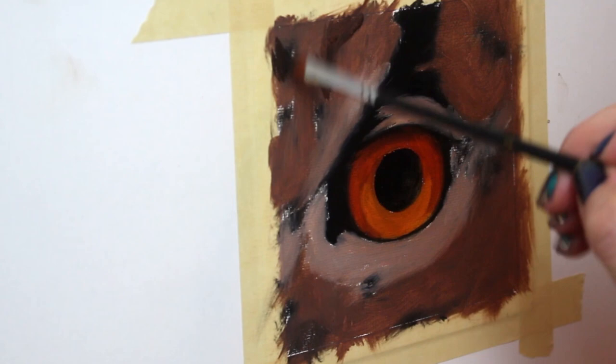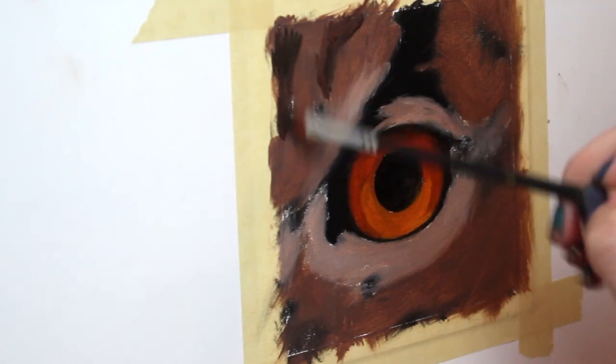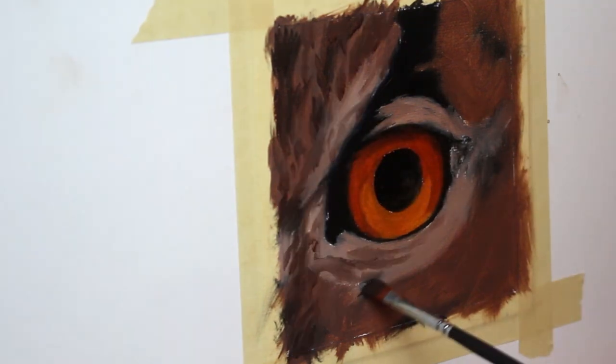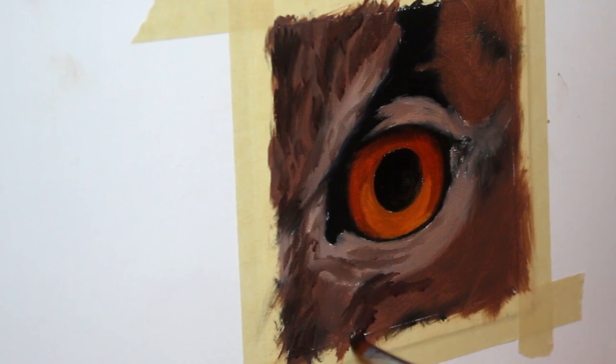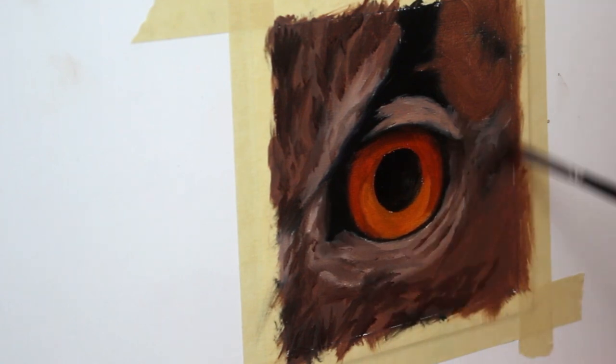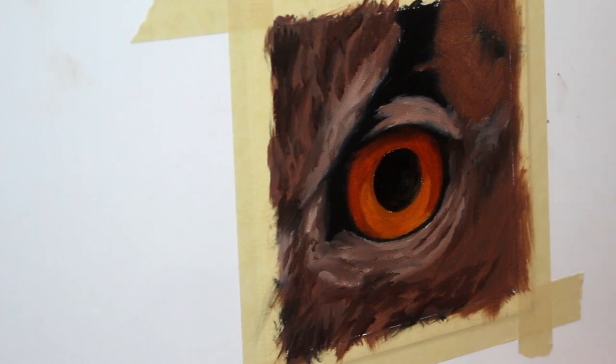Now I'm going in and starting to strengthen where some of those markings are going to go in the feathers. Don't worry too much at this phase if things aren't looking super detailed — we've got plenty of time for that. We just have to build a solid foundation first.